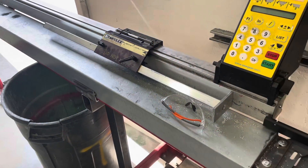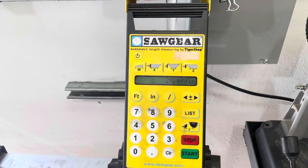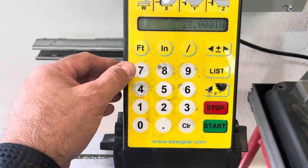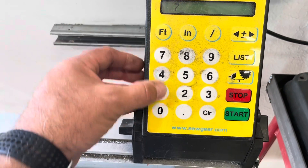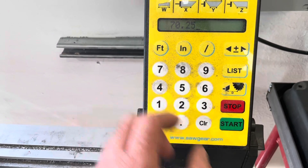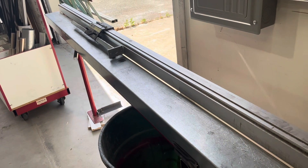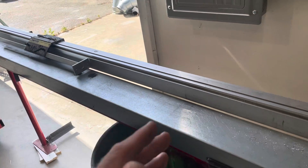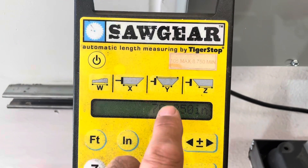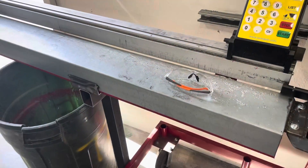For measuring, we've gone to this unit here — it's a Tigerstop, kind of their basic entry-level automated stop. So if our example is cutting 70 and a quarter, our cut list just has numbers on it. The operator enters 70.25 and hits start. There's no calculating, no tape reading — they just enter the number as they see it on the cut list. It works really well.